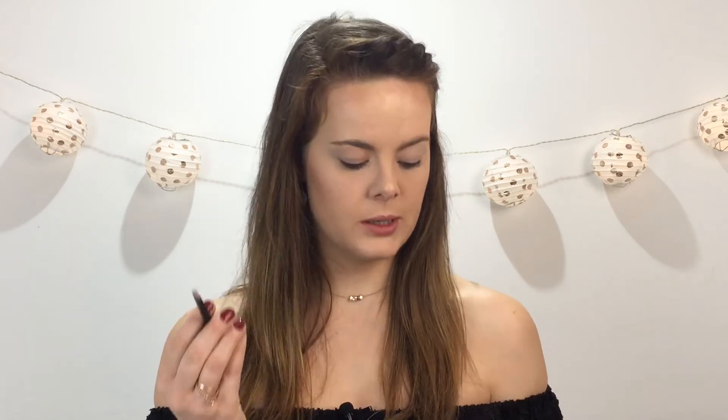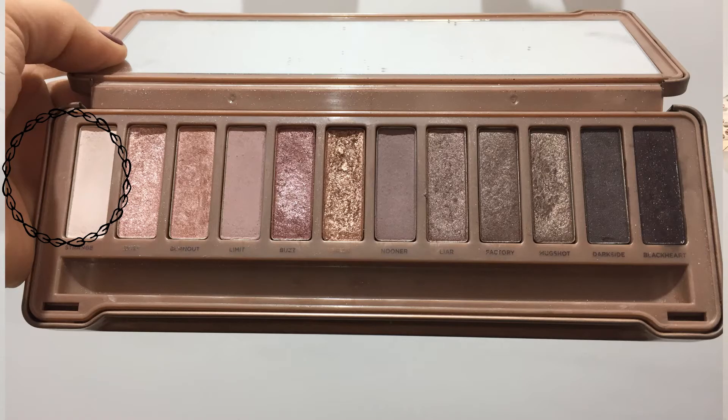I have primed my eyes and now I'm going to go in with one of Switch Beauty's flat shader brushes and I'm going to go into Savage - actually no, it's not Savage. You see, it's so used, it's strange. I'm just going to tap it on.